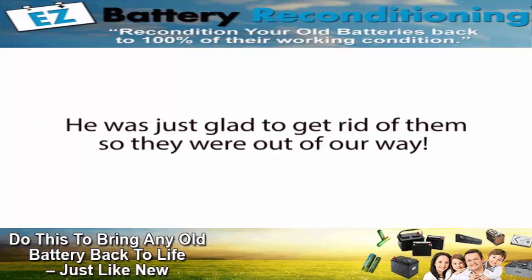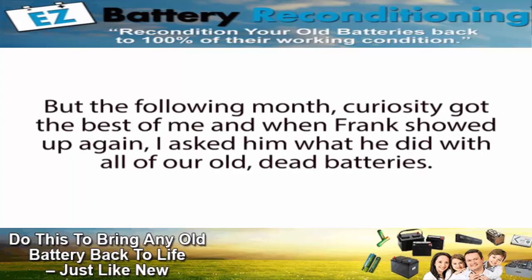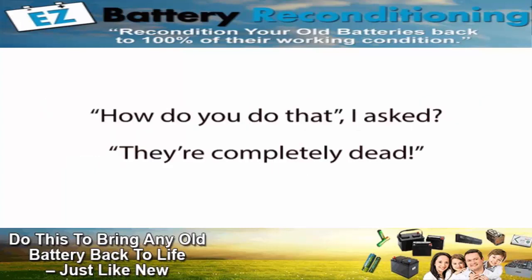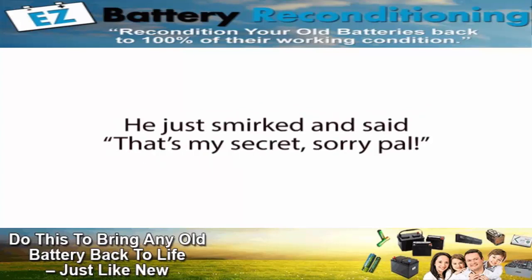My manager had no clue why he always wanted our dead batteries — he was just glad to get rid of them so they were out of our way. But curiosity got the best of me, and when Frank showed up again, I asked him what he did with all of our old dead batteries. 'I recondition them and sell them for a nice profit,' he said. 'How do you do that?' I asked. 'They're completely dead.' He just smirked and said, 'That's my secret. Sorry, pal.'